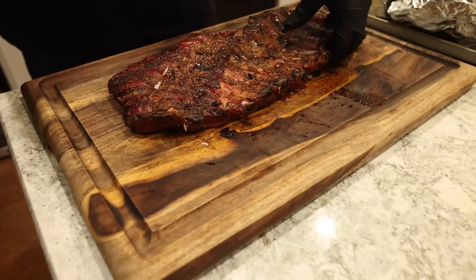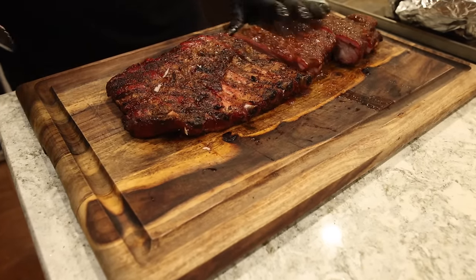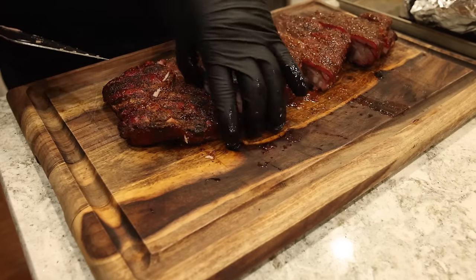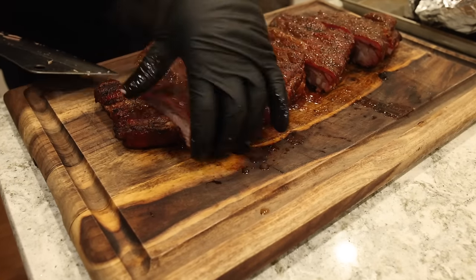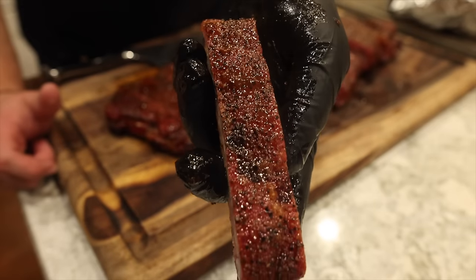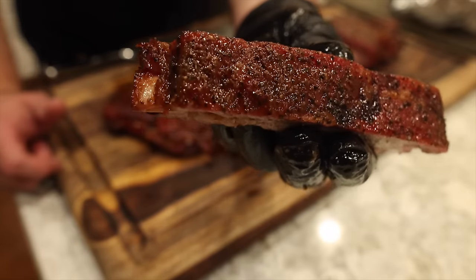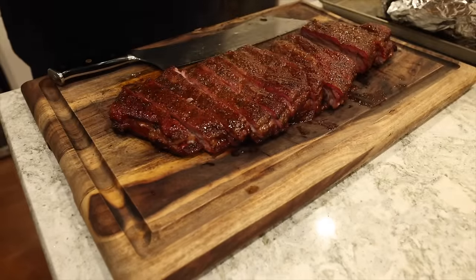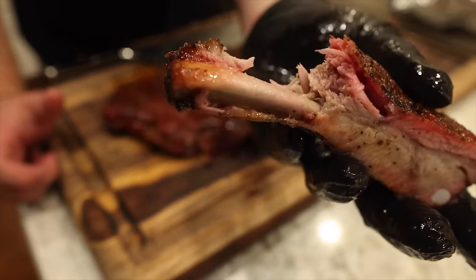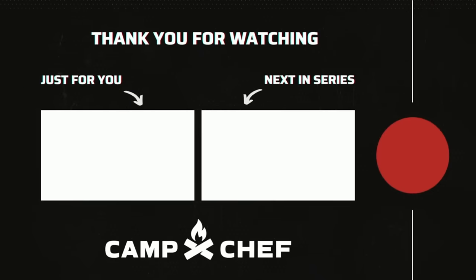No crazy or complicated cook methods here — no 3-2-1 or 4-1-1, just five to six hours of straight smoke and they are absolutely perfect. The bark on these is looking fantastic, beautiful smoke ring, but now it's time for a bite. The perfect bite — clean pull away from the bone, not falling apart. Extremely simple cook method, perfect for your first time smoking ribs.